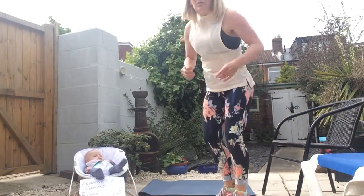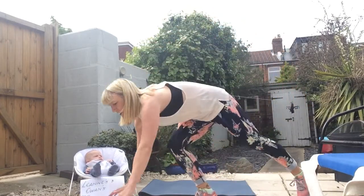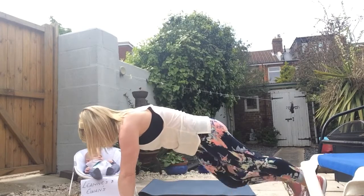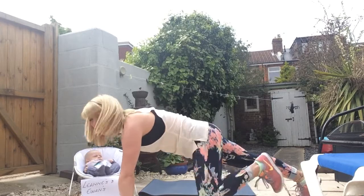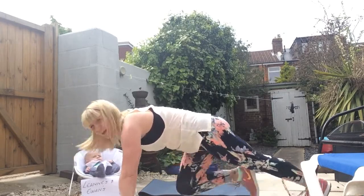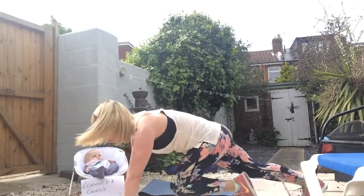Exercise three: floor runs. Lower option first — you're going to come down to a plank position and step, bringing the knees up. We're going to go same knee to elbow; this is your lower option. If you want to take it up a gear, bring it up a little quicker, really pushing the knees up towards those elbows and the chest.